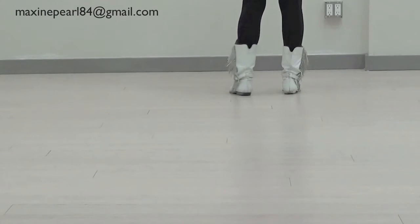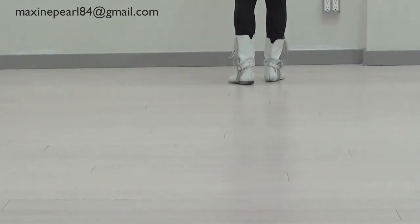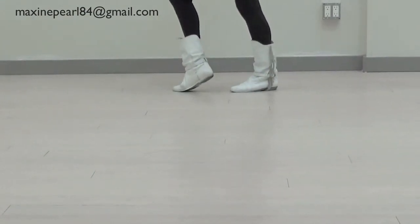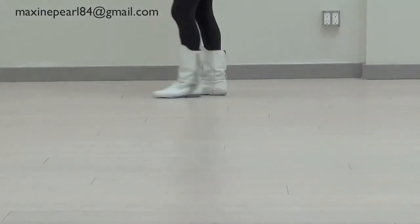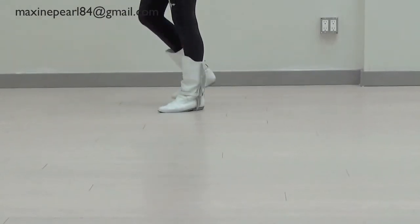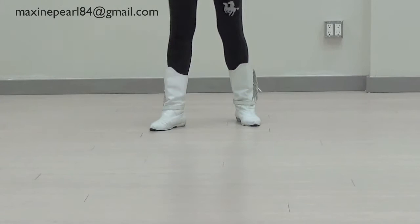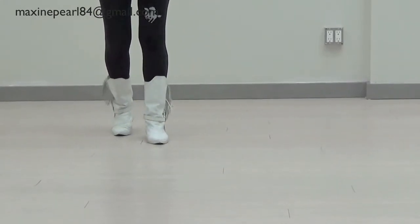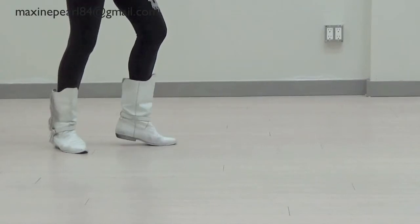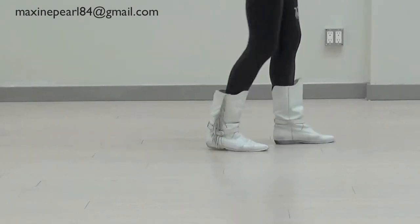All right, let's go all the way around. Ready, go. Forward, step, back, step, step, slide, step. Step, step, step. Over. Back, corner, turn. Forward, back, step, slide, step.